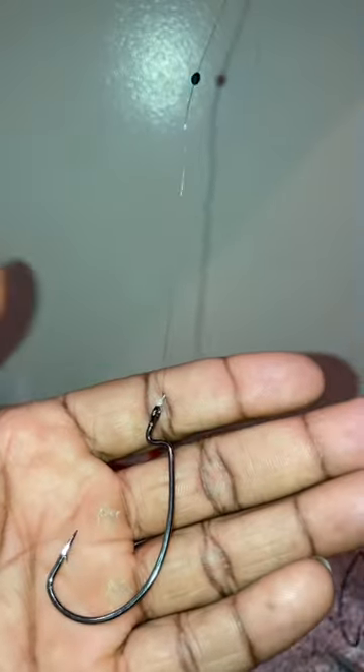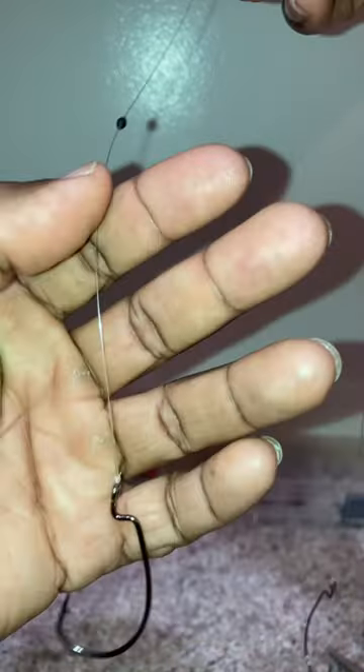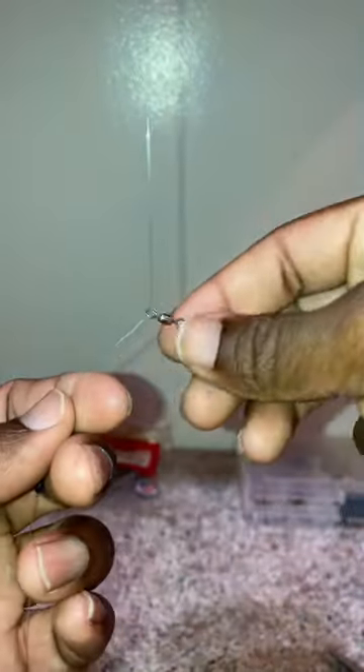So in essence, you have your bottom hook on your main line with a bobber stopper, and your leader freely moving on the main line with that hook attached.